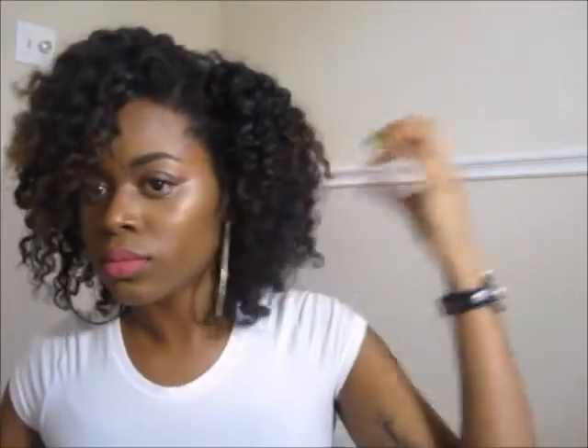Hello everyone and welcome back to my channel. Yesterday I filmed a requested twist out tutorial and here I was actually getting ready to go out and eat with my boyfriend, so I'm basically getting ready during this video but I'm just fluffing my hair out so it can be big. You know, you got to go big or go home with this afro honey.